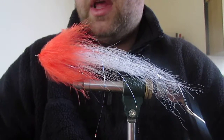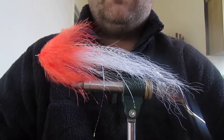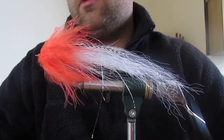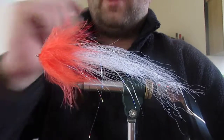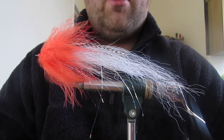Happy New Year everyone. Today I'm going to tie my first fly of the year - my version of a Flash-tailed Whistler. This one's got no weight, but I'll show you how to put dumbbells on. I personally prefer them without weight so I can fish the fly line - the density of the right fly line for the depth of water I'm in.